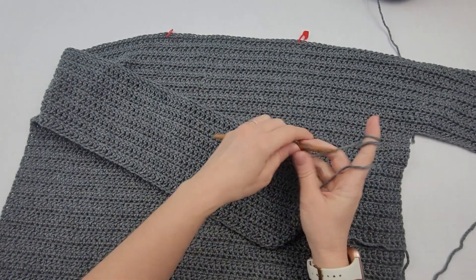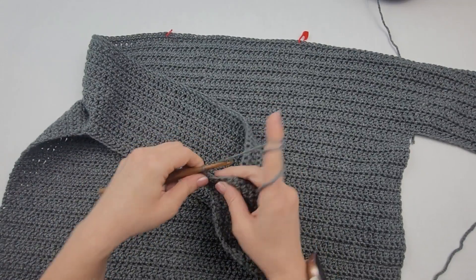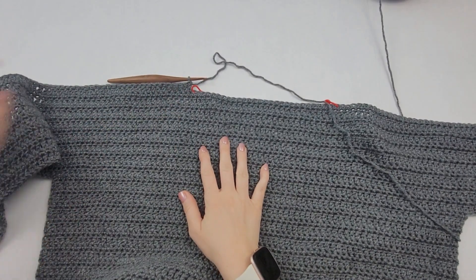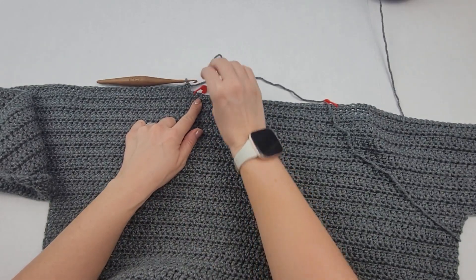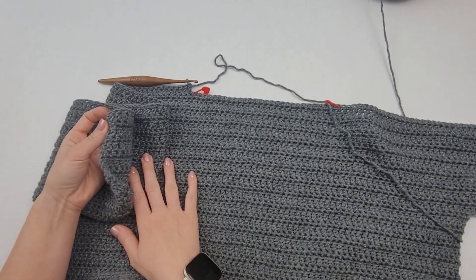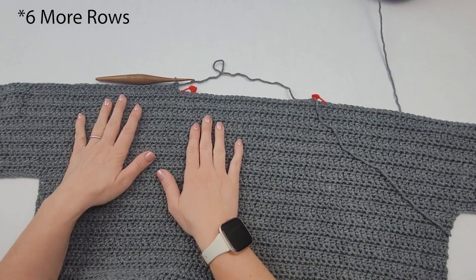I finished with my single crochet in the long chain and turn. I'm going to work 78 double crochet and end at that stitch right before the stitch marker. I have worked my 78 double crochet and I am at the stitch right before my stitch marker. Now I'm going to chain one and turn and work my row of single crochet back to the end of the sleeve for 78 single crochet. I'm going to do that for three more rows, then fasten off and do the same thing on the other side.